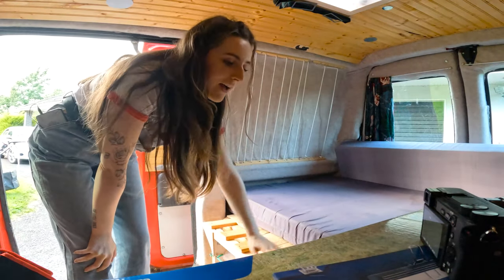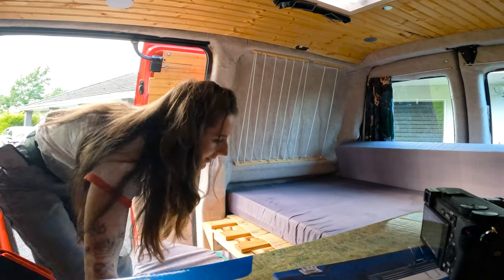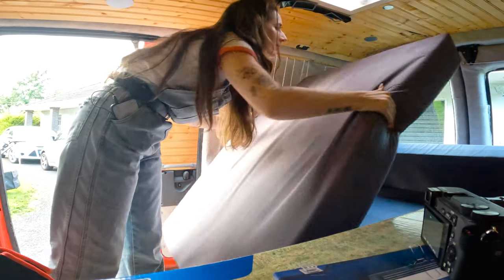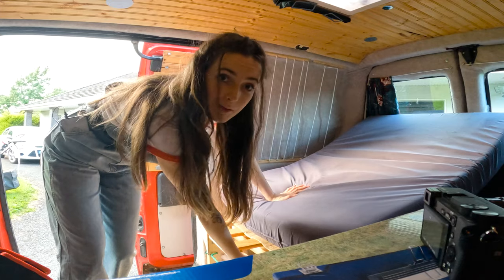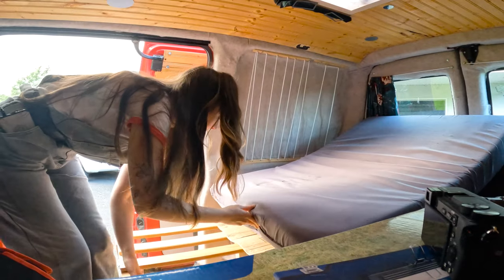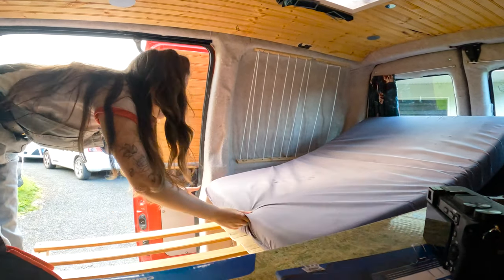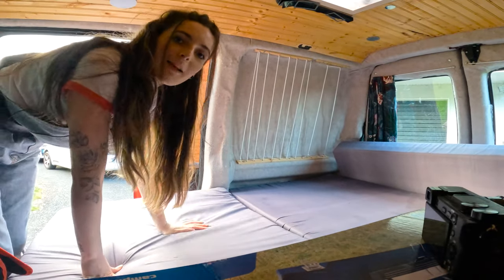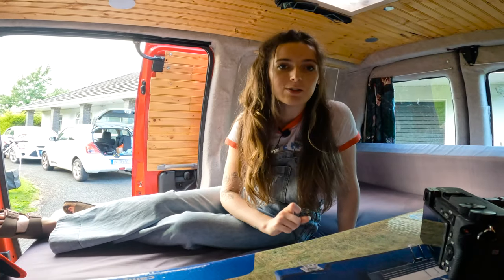I'm going to show you how the bed works. Basically I have to drag out this massive cushion — it probably wouldn't be a bad idea to have someone here to help. The bottom panel just pulls forward the whole way, and then the cushion pops on top like that, making a small double bed.